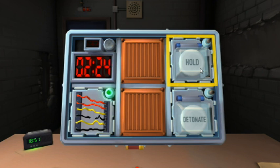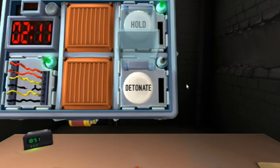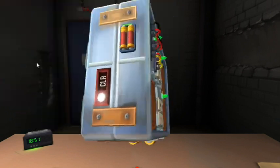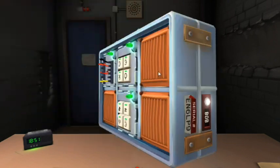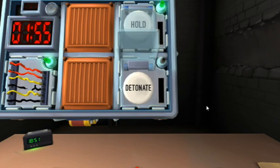Press it and hold it. What color is the strip? Red. Release when the countdown timer has a one in any position. Alright, I've got a white button that says 'detonate'. There's more than one battery — I've got four batteries.